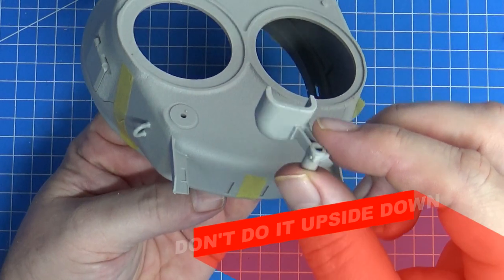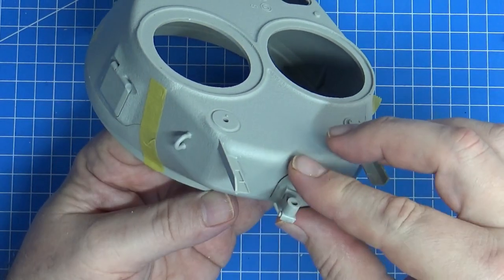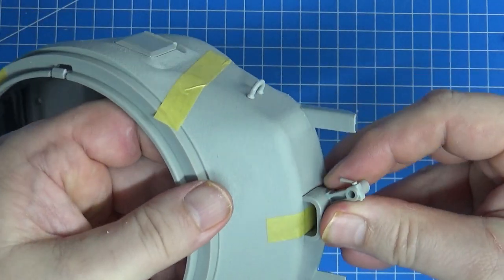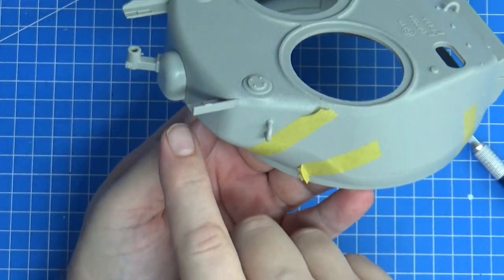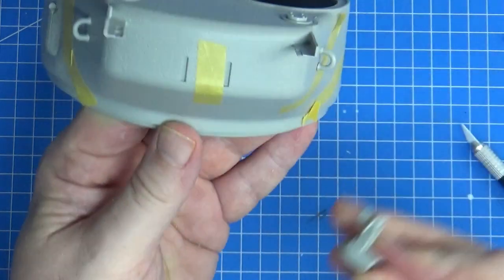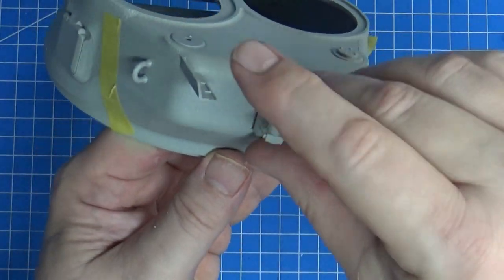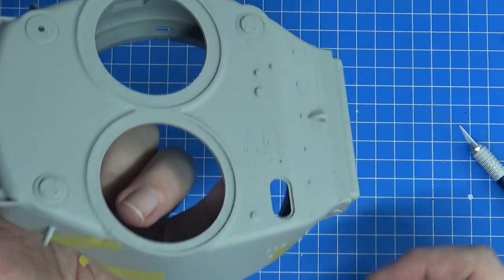They tell you to put part L7 on pretty much straight away and it just slots in there. It's actually a press fit, which is good because you don't want to glue it on straight away when you still have to fill this seam. So just leave that off, fill the seam in properly, redo your surface texture, and then put it back on. It's a press fit anyway so I'm going to leave it there to remind myself.